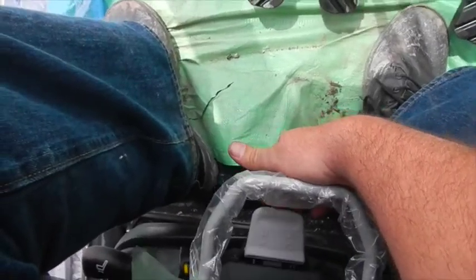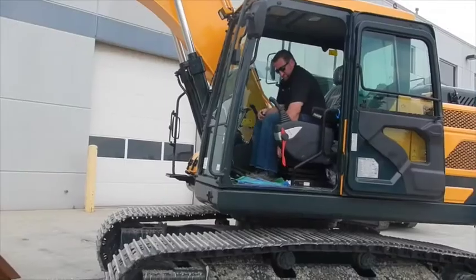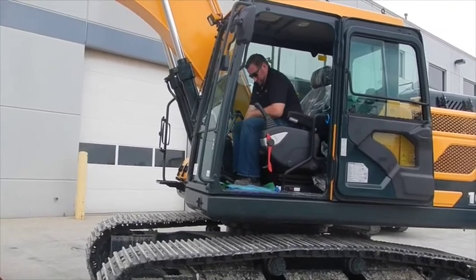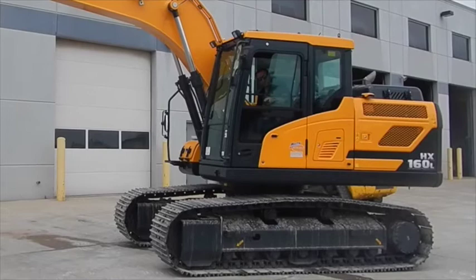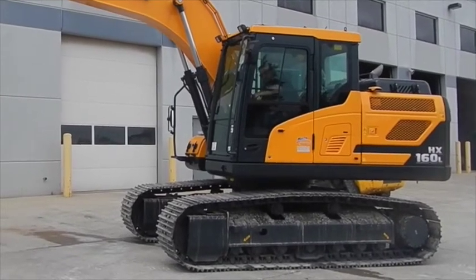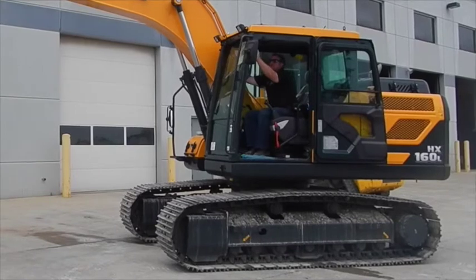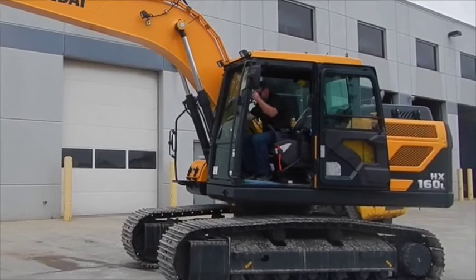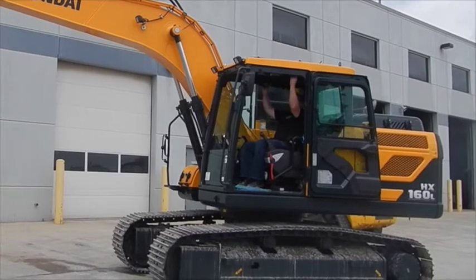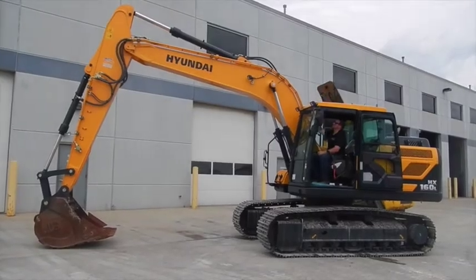There's an air suspension seat — up, down, slide it front and back — and your armrests are also fully adjustable. You have unlimited comfort options. You can open your side windows, run the machine with the door all the way open, open the front window, lock it into place, or open up the sunroof.